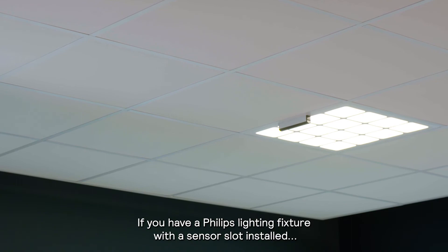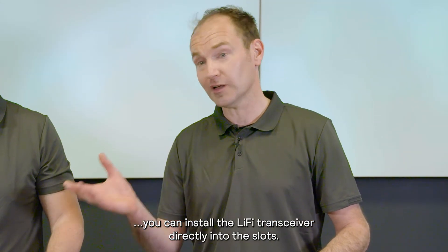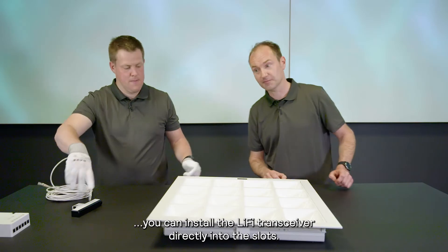If you have a Philips lighting fixture with a sensor slot installed, you can install the LiFi transceiver directly into the slot. Thank you.